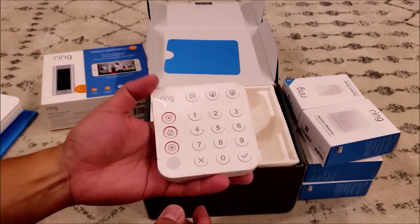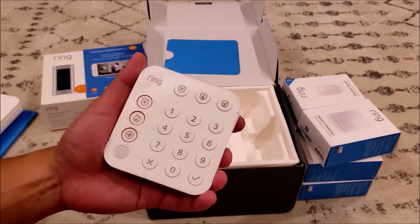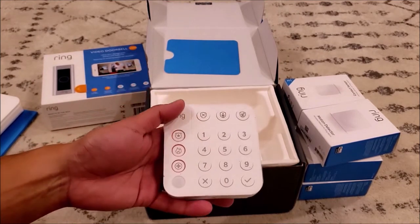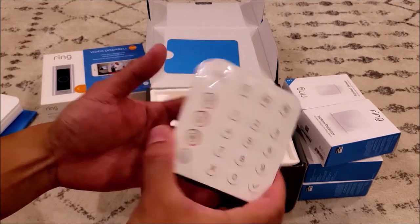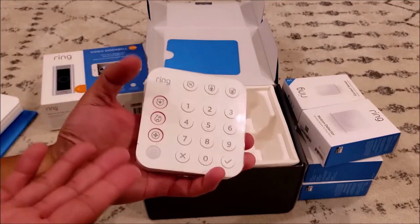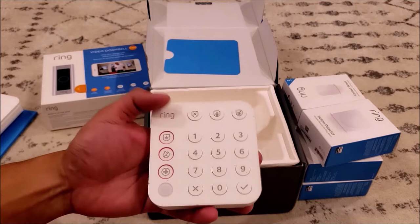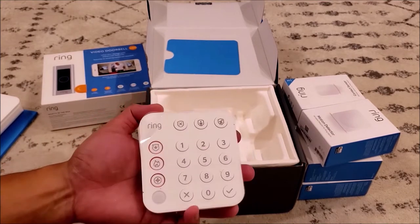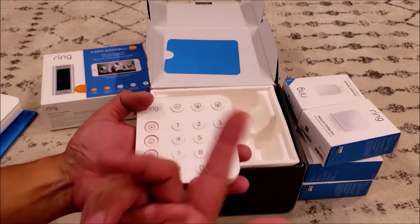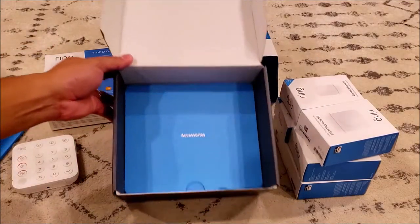The next item is your keypad. It's pretty cool — it doesn't have a fancy LCD display like keypads from other home security systems, but it's pretty straightforward. In my opinion, Ring designed it this way because you can manage your Ring Alarm home security system using your phone, which alleviates the need for an LCD display. This makes it simple.